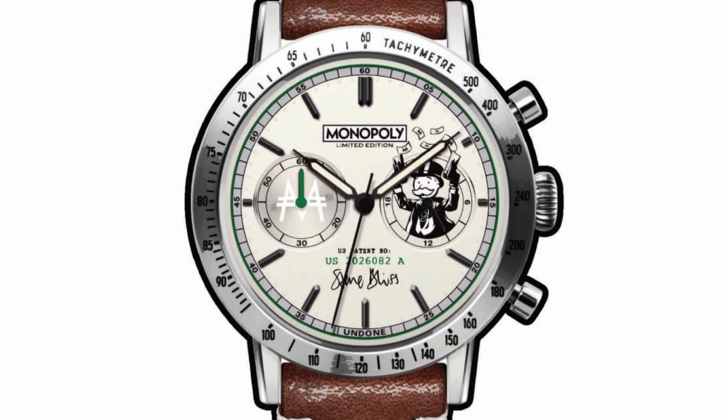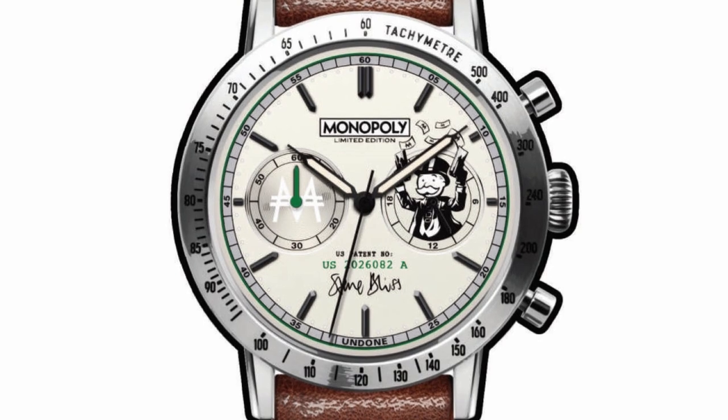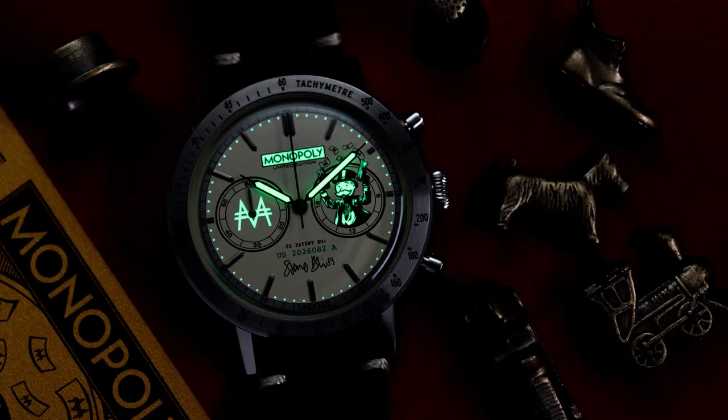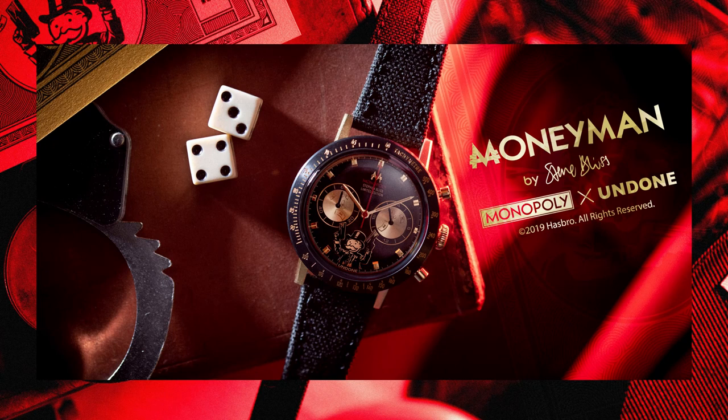Playing into the UV counterfeit detection found in US banknotes, the Monopoly seal and Mr. Monopoly figures in the sub-dials are filled with lume, so they will glow under UV light. The applied sword hour markers and the silver tachymeter reinforce the theme by adding an extra dimension of Mr. Monopoly breaking out of a bank vault.